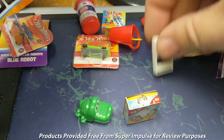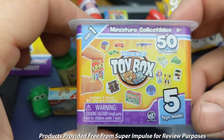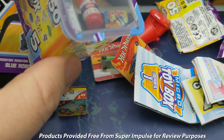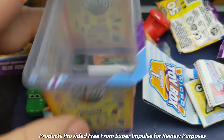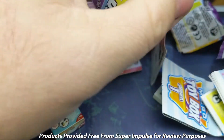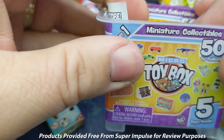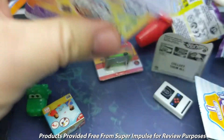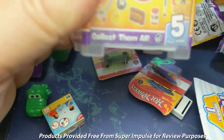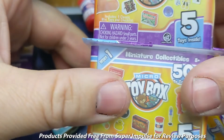Here we've got quite a few fun little toy things that are part of the Micro Toy Box. We can use the box to put our items inside. It says pull out the insert, flip over the insert, and reinsert. So you put it back in like this and you can put your toys in that way. There's a whole bunch of different toys — they can stack on each other too, so you can stack those up.